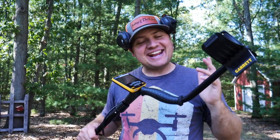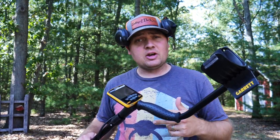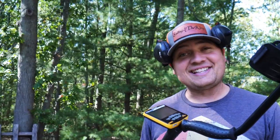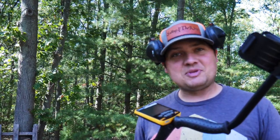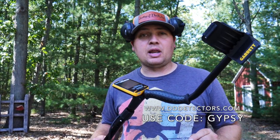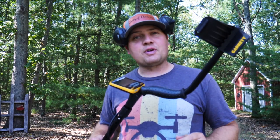Well there you have it, pirates — the Garrett Ace Apex is here. We're gonna go ahead and do some actual in-the-field hunts, do some videos, see what it can recover, get some depth, and compare it to the AT Pro side by side. All I can say is I'm pumped — this is an outstanding gift. Again, Gypsy over at Zero Discrimination, thank you so much. If you need any metal detecting gear go to the Diggers Den — use code 'gypsy' at checkout. Keep swinging for the rain!